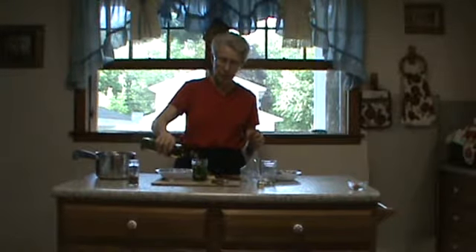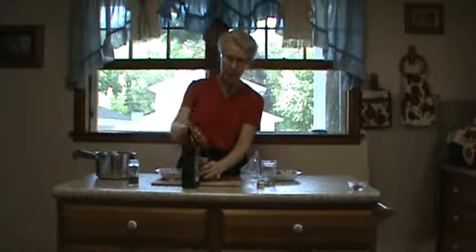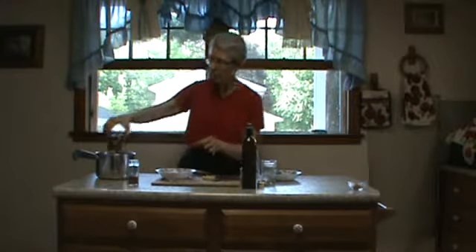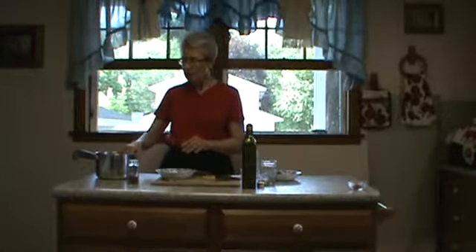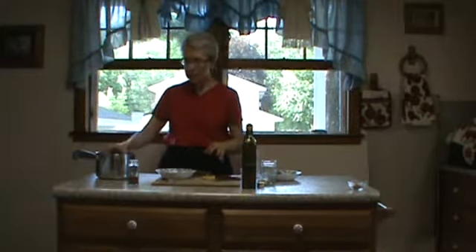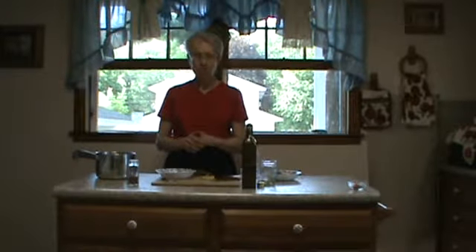I'm just going to cover all the greens and everything. Lightly put the lid on it, not real tight. I'm going to put it in my kettle and put the water up, not quite to the top of the jar because I don't want the water to go inside the jar. And then I'm going to bring it to a boil and boil it on low for about 45 minutes.